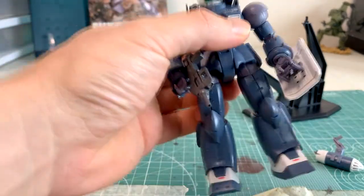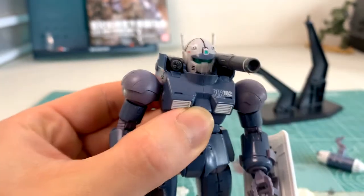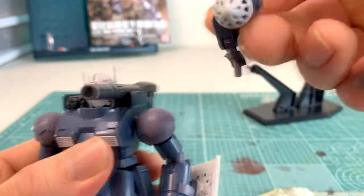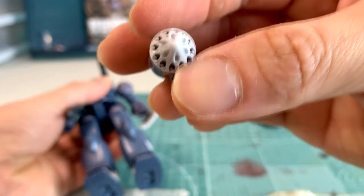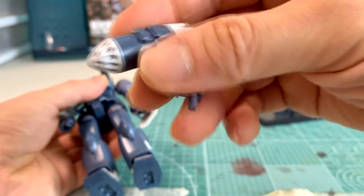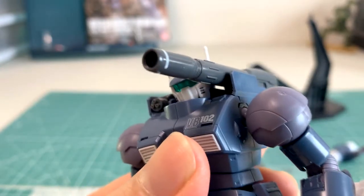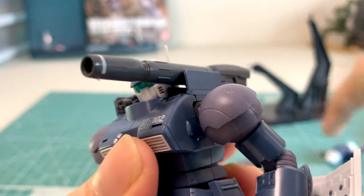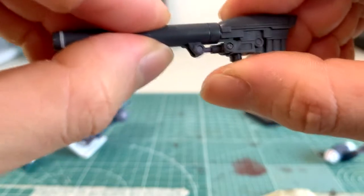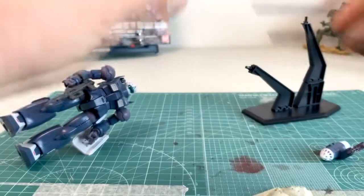Coming up first are the weapon systems. You have a gatling gun mounted on his right shoulder — it's pretty cool, comes in like two pieces. On the left side you have an interchangeable cannon or missile pod type weapon. The missile pod looks really really cool; you can actually see the individual missile tips, which for a high grade is really articulate. Here is his cannon — you can go up and down but unfortunately it cannot twist left and right. There's also this little hydraulic mechanism which is a pretty cool attention to detail.